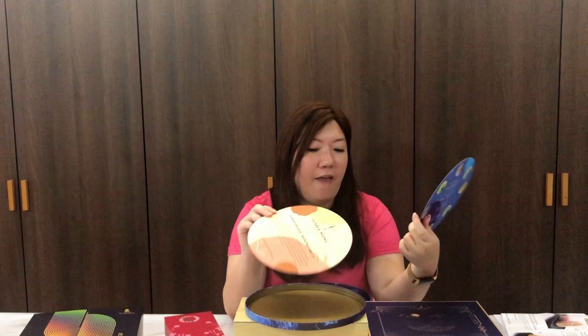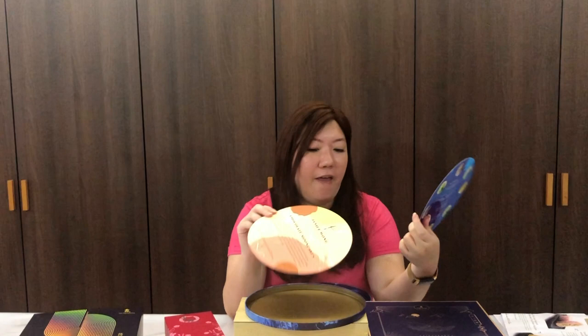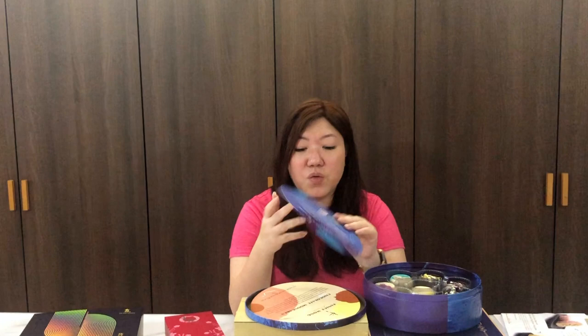I'm very intrigued because honestly, although Janice Wong is so famous, I have not eaten any of her desserts before. So this will be the first time I'll be trying something from Janice Wong. It comes in a few flavors, and the great thing about this year's mooncakes is that they are in collaboration with Taisan, a local homegrown snacks brand, as part of Taisan's 55th anniversary. There's yuzu cranberry, mung bean pecan, pistachio, coconut pecan, roasted almonds, and gula melaka paste with macadamia.